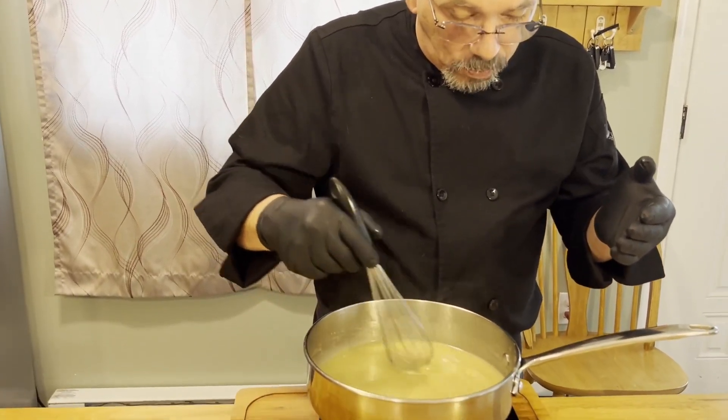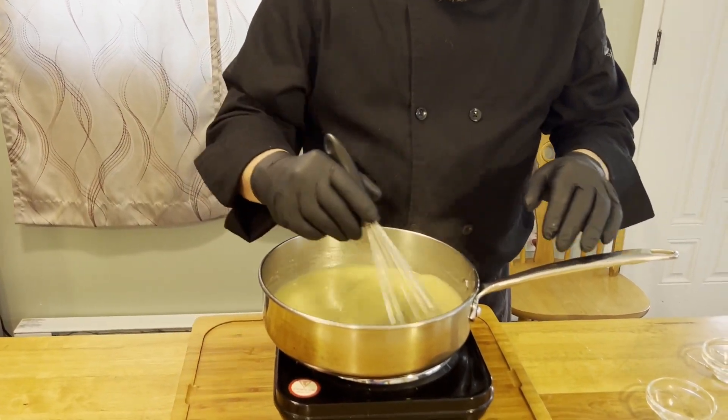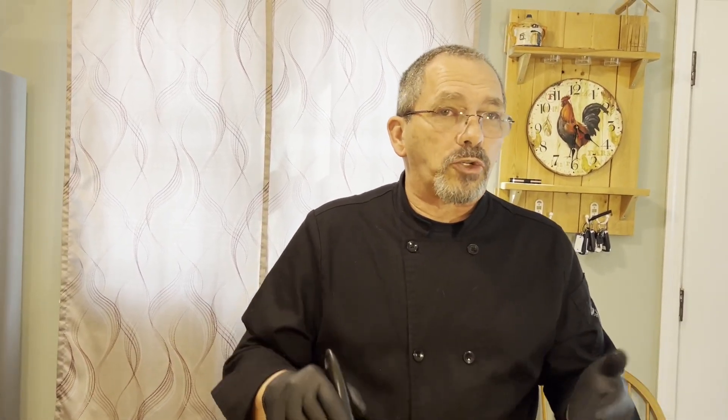Once we get this, we're going to bring it back up to temperature and then put our chicken back in the pan to heat everything up again. You'll want to serve this right away. If you're serving more than the four pieces we made, you might want to turn your oven on to about 200 degrees and keep your cooked chicken in there so it's not sitting at room temperature.